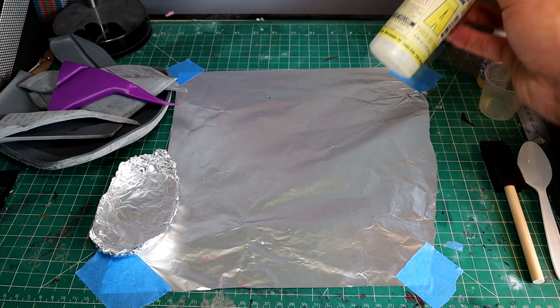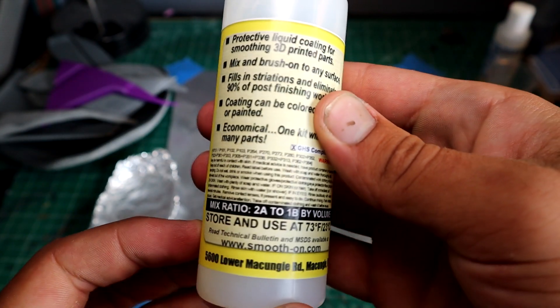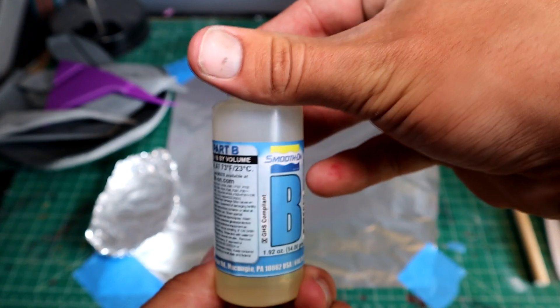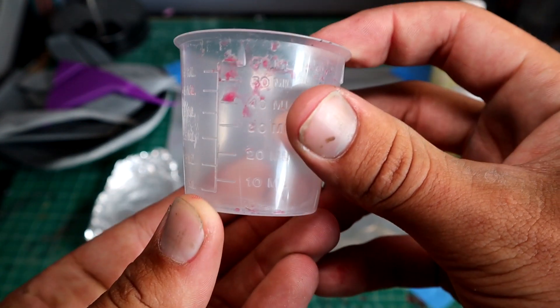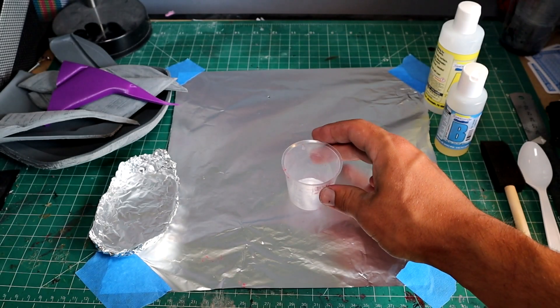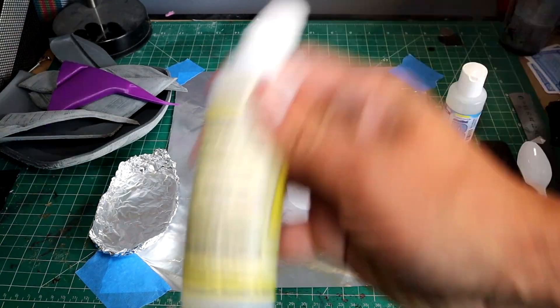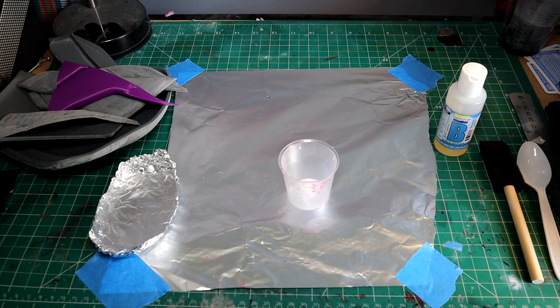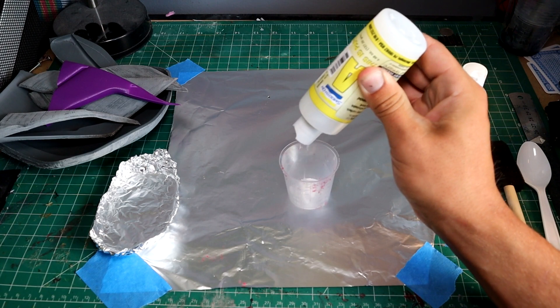This epoxy resin is a two-part system — Part A and Part B — mixed 2A to 1B by volume. I'm using a measuring cup with 5 milliliter increments and only doing 15 milliliters total, which means 10 milliliters of Part A and 5 milliliters of Part B. Make sure to shake up your bottles to ensure they're thoroughly mixed. Also, make sure to wear your gloves — it's very sticky stuff if you get it on your skin and it's tricky to get off.